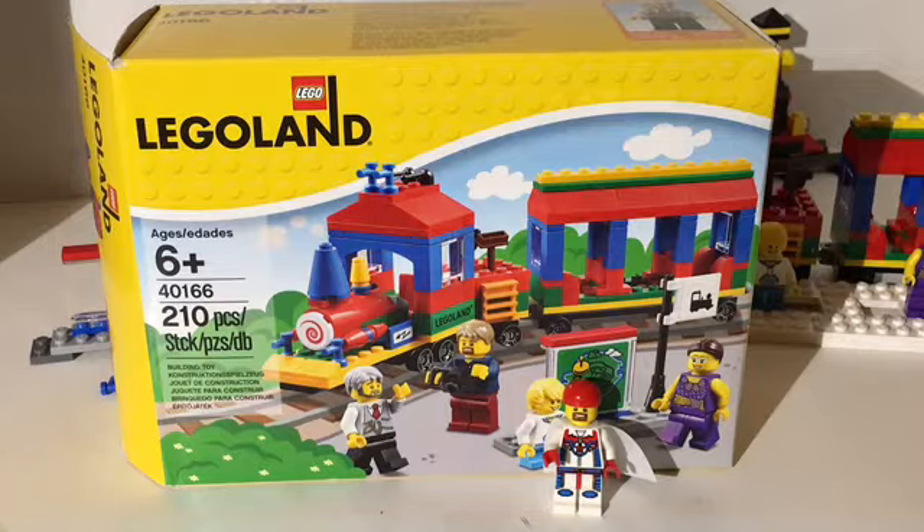I am very happy with this set, but mine — brand new sealed — is missing the sticker sheet. We're going to review it anyway. I'll show you on the box where the stickers go, but since they're missing I'm going to go online and try to order the sticker sheet and hopefully get it replaced. Nevertheless, the train is complete, so let's take a look at it.